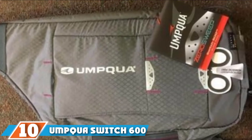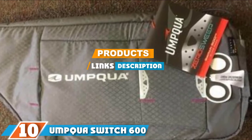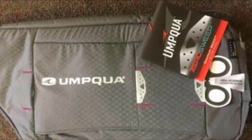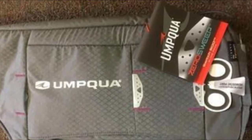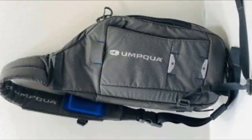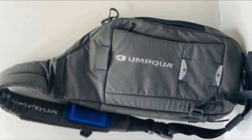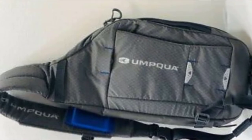At the 10th position of our list we have the Umpqua Switch 600ZS. If you are looking for a surprisingly versatile sling pack, check out the 10-liter Switch 600ZS. Its claim to fame is a design that is capable of being worn over either shoulder, simply by turning the pack.